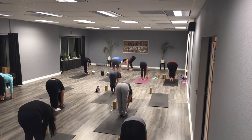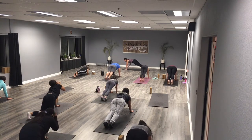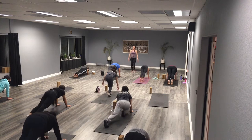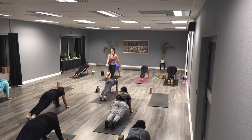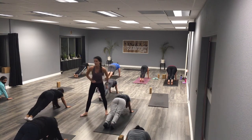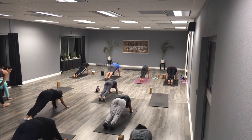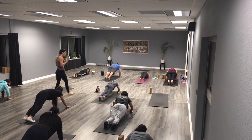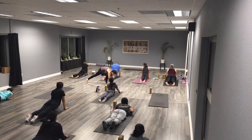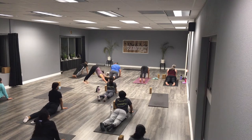Bend those knees, put your hands on the floor, step back to your first plank. In plank, be really strong in the arms, shoulders over the wrists, lift the knees up off the floor, lift the butt up just a tiny bit. Strong, strong, strong in the hands — we're here for five, four, three, two, and one. Now bend your elbows just like a push-up, lower all the way to the floor. Straighten those arms, lift that chest — upward facing dog. Relax your toes, pull that chest forward, tuck your toes, downward facing dog, lift your hips.